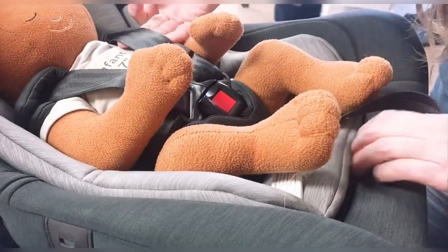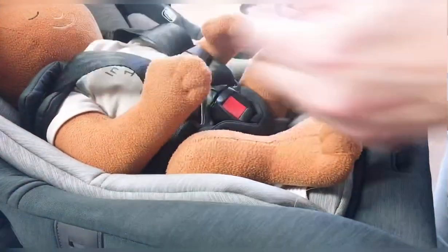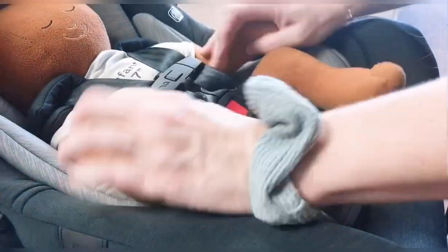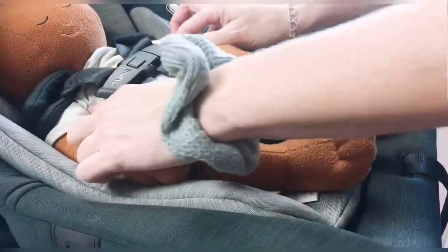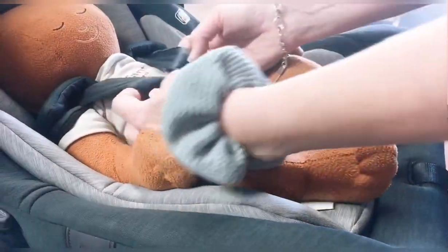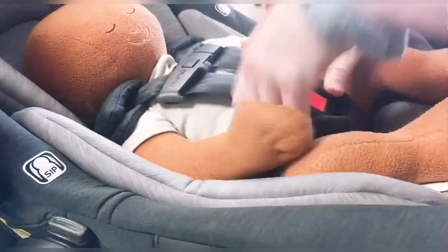You tighten until you cannot lift it and pinch it. If you can lift it and make a pinch, then you have more snugging to do. Once you can't make a pinch, you're ready for step two — the clip that you've been keeping low now needs to move up. Be mindful when you move it that you don't create slack, because then you lose all the tension we just worked really hard to get rid of.